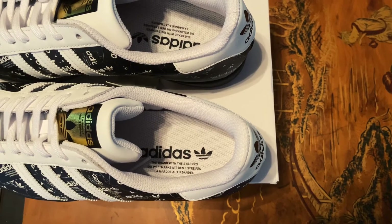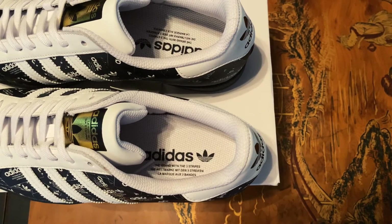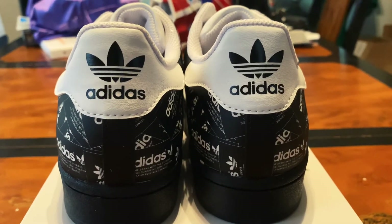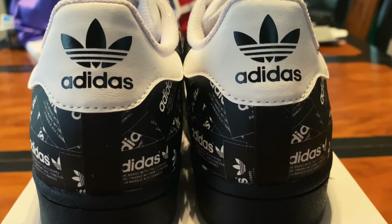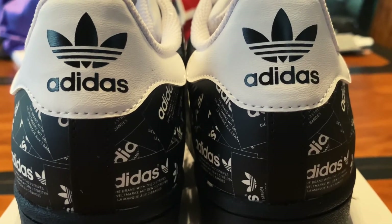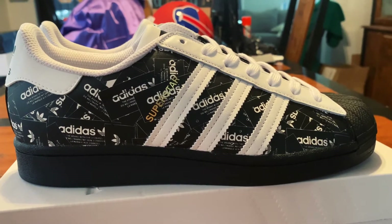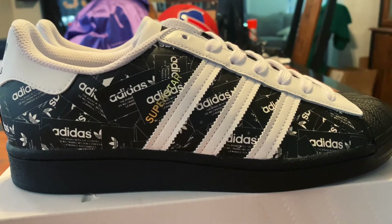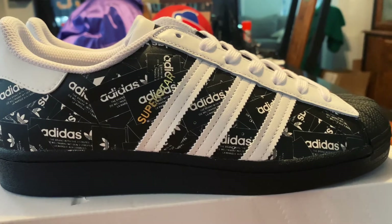Inside the shoe you have a white sock liner, and you have your Adidas branding at the heel. Here's a shot of the back of the shoes — you have your Adidas branding there at the top, continuing the leather and the black midsole. Here's a closer look at what you're really going to get with these. You do have Superstar branding in gold there. Very, very clean shoe.